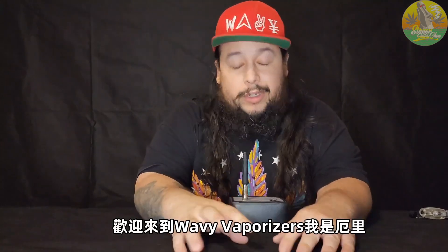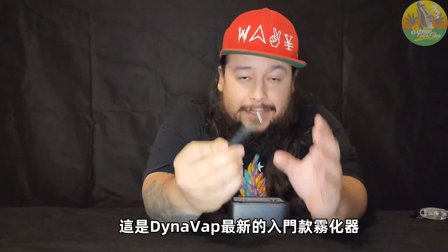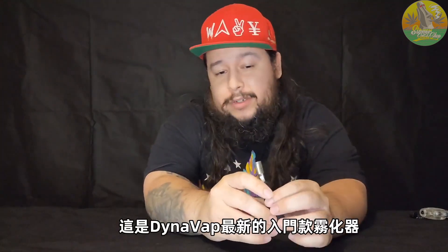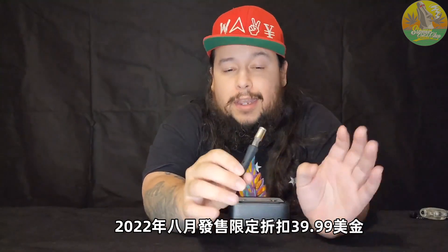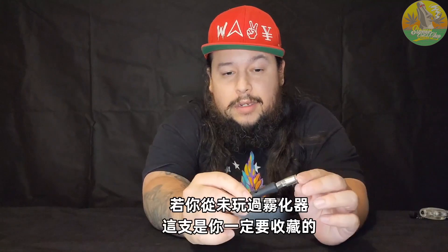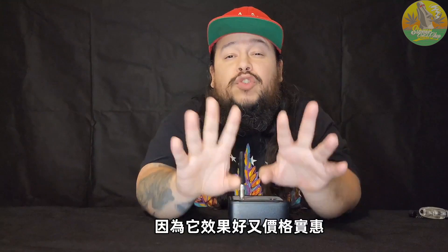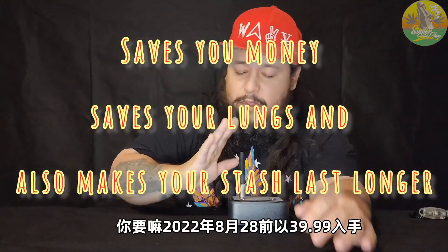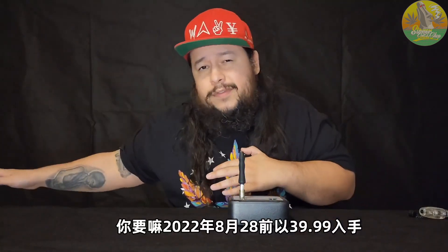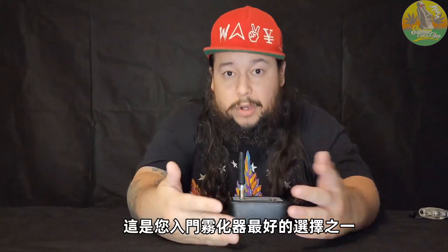Welcome to Wavy Vaporizers. Today we're doing a review of the DynaVap B, their latest entry-level vaporizer. There is a sale going on until the 28th for $39.99; normal price is $49.99. If you've never vaped before, this is definitely the vaporizer you want to buy — it works, and the cost is right.